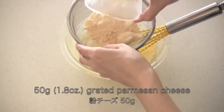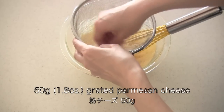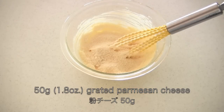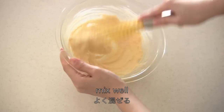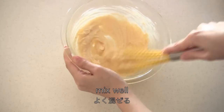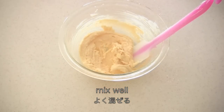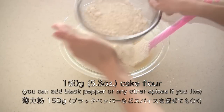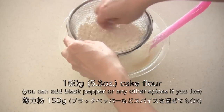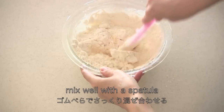Now add grated Parmesan cheese and mix well. Sift in cake flour — I think you can use all-purpose flour too. You can also add some spices if you like. Mix well with a spatula.